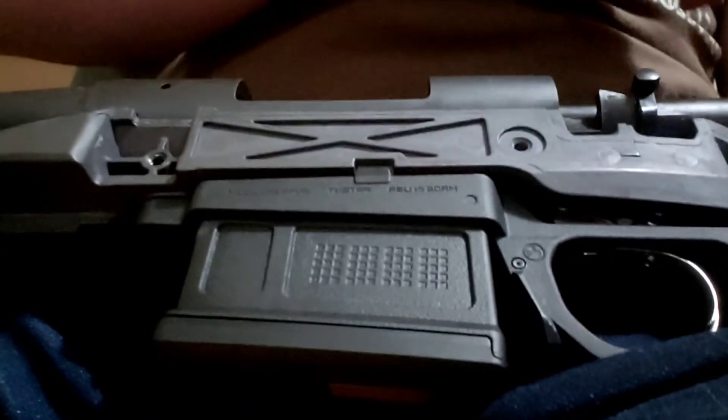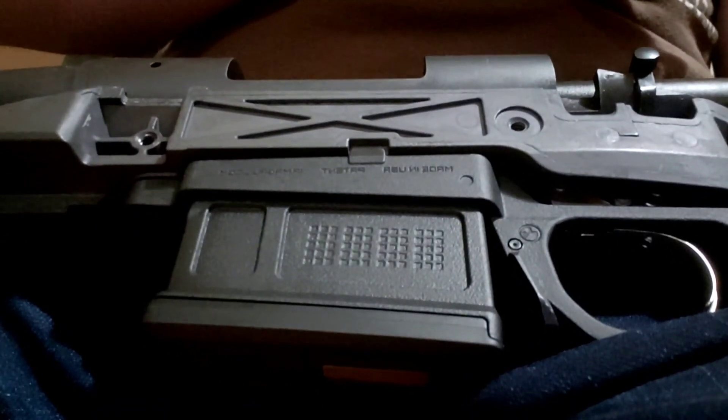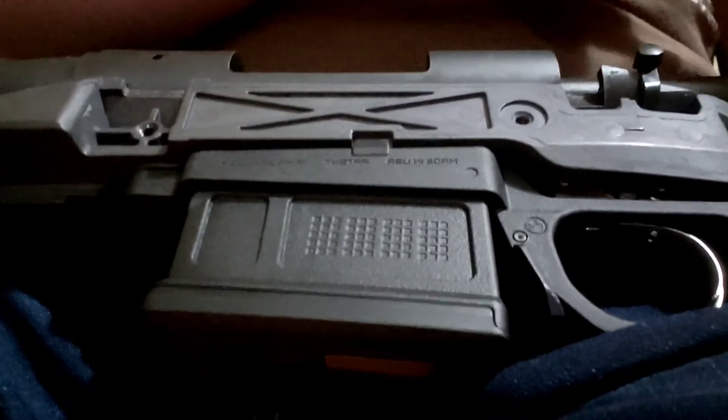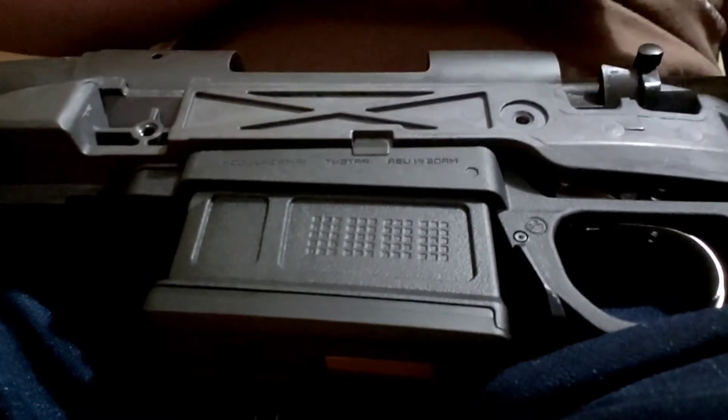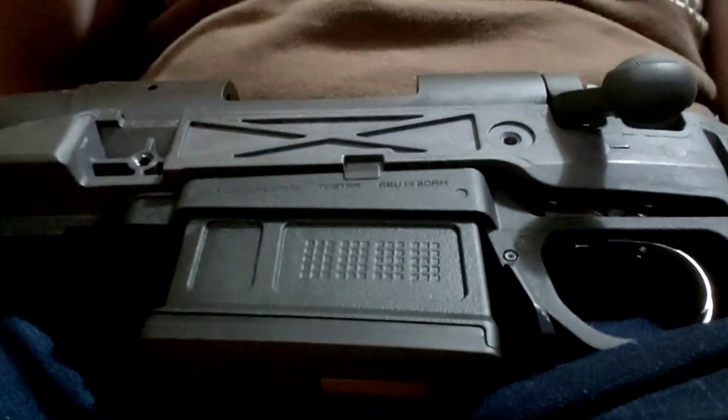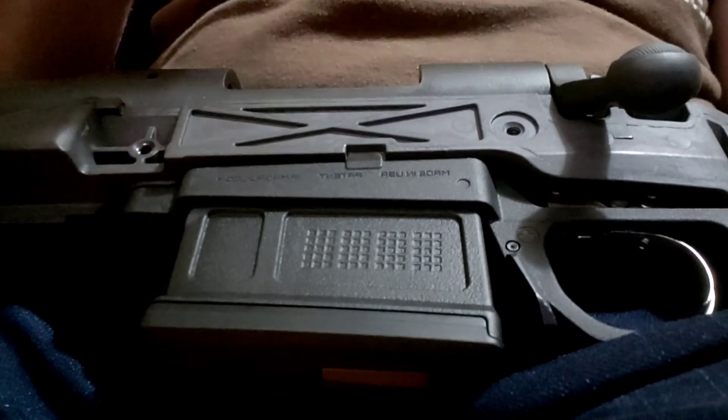With the aluminum crush washers installed — slightly thinner than the nylon washers — the drag is gone. At roughly one millimeter is the difference in space that reduces that magazine drag.